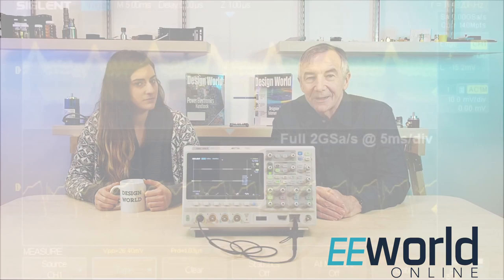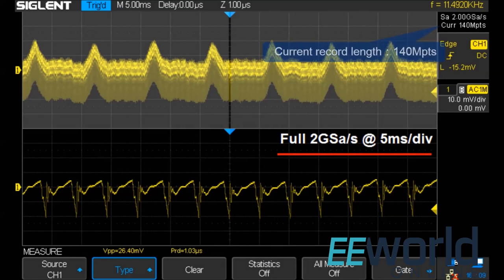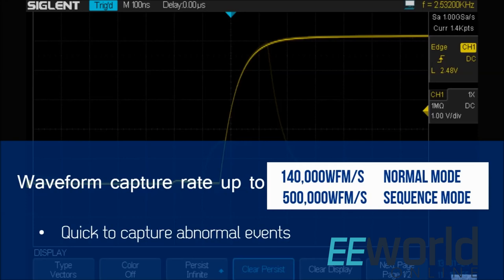Well, like most scopes today, there are a lot of aspects to how this thing operates and we could probably spend an hour just going over its various triggering modes. But before we get into its internals, we'll just mention a couple of points. The SDS-2000X series uses 140 million points for each single trigger sample. It has a waveform capture rate of up to 140,000 waveforms per second normally and 500,000 in what's called a sequence mode — that's where the waveform doesn't display until sampling is completely over and the data memory is completely full, all done as a way of capturing any small probability events. And there is a history function where you can record and play back a waveform occupying up to 80,000 frames.